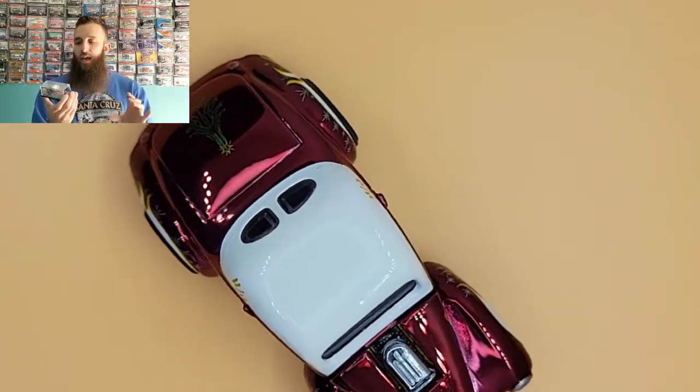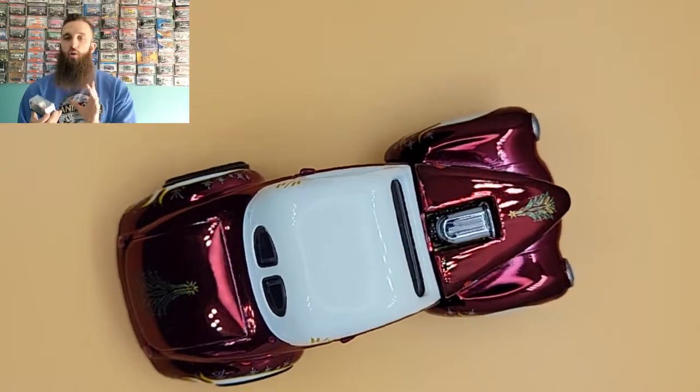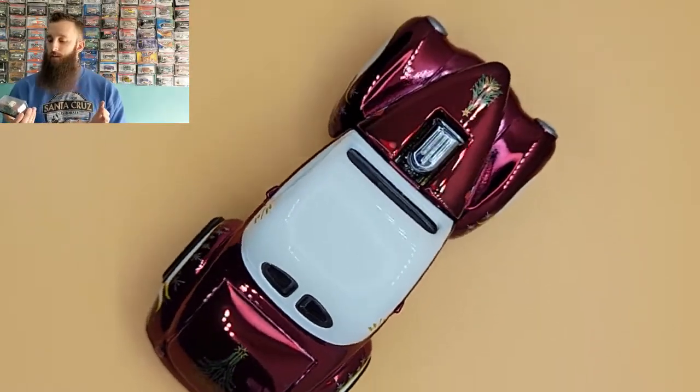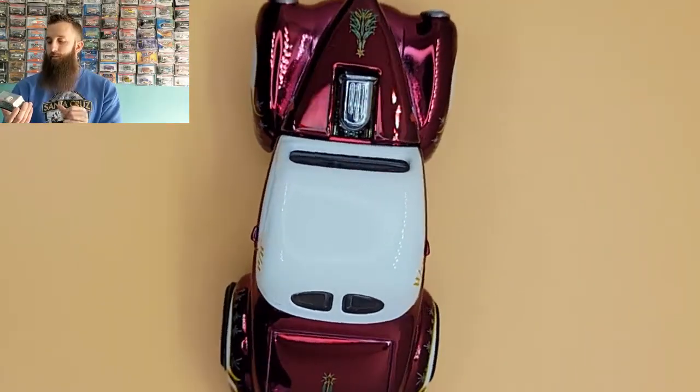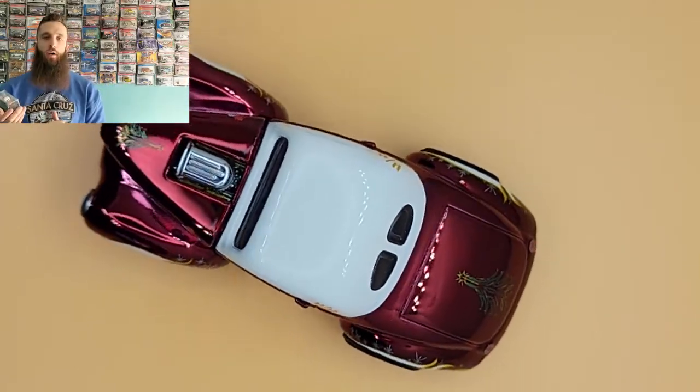Mattel overall did a phenomenal job with this one. As far as holiday cars, I'm going to give it a 9 out of 10 — and honestly I'm not really sure what would make it a 10, but I like it a lot. Let me know what you think in the comments below, make sure you like and subscribe, and hit that bell so you can be notified of future videos. Thanks guys!